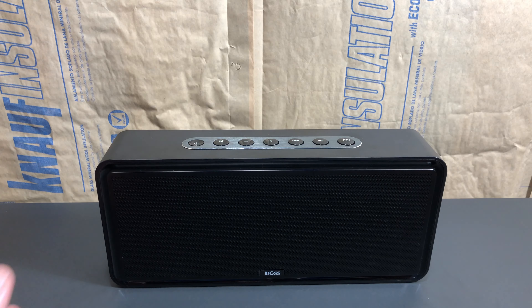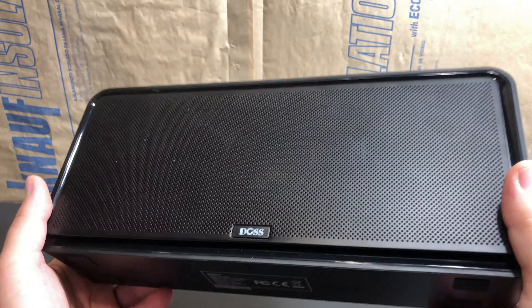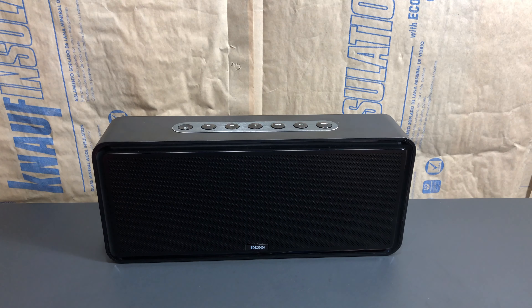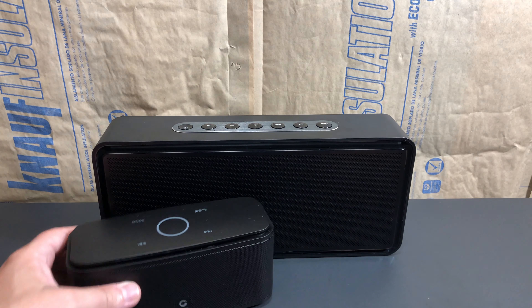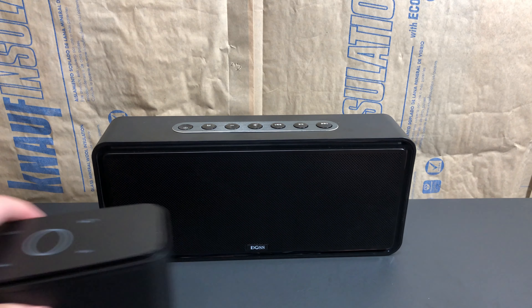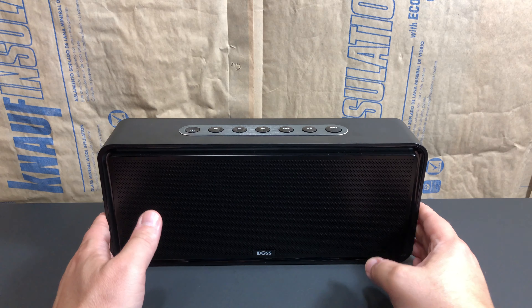We'll stop it there. That should give you an idea of what this sounds like. I hope it came through as well as it did for the small Soundbox — very impressive. I do like this. The first day or two I thought, eh, I kind of like the smaller one better because it's so small and compact, and you can even get a carry case for it. But after a couple of days, even though I have both, I was gravitating toward the Soundbox XL — and that says something.